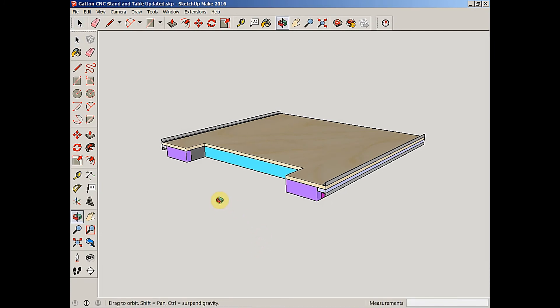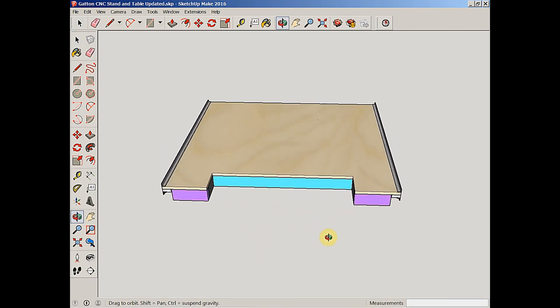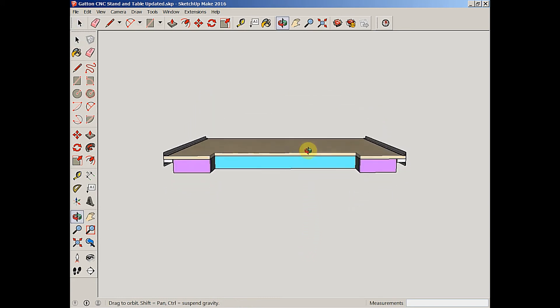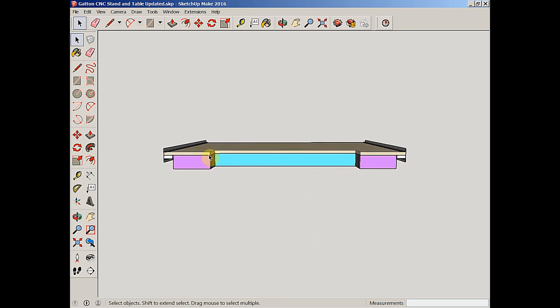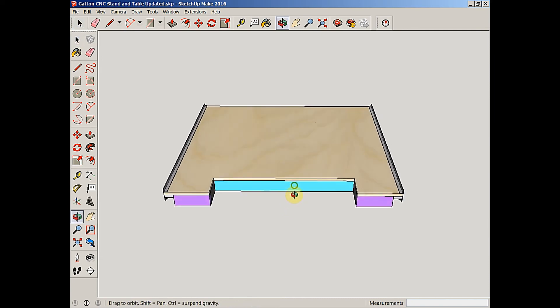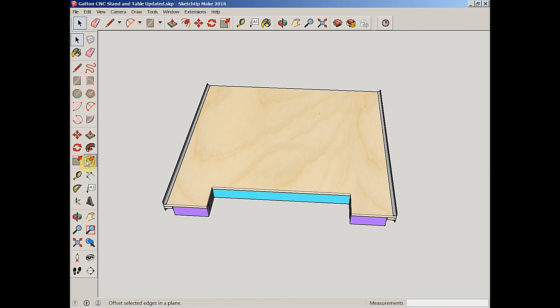We'll start with the elephant in the room — the first thing that pops into everybody's mind is this big cutout right here. That is going to be used for a jig that will be attached here to allow me to clamp parts vertically to the front of the CNC to cut box joints, dovetails, etc. And it will also give me 6 inches of clearance here up front.